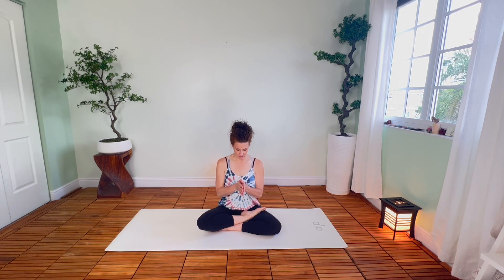We'll end with a little gratitude. Bring the hands in prayer in front of the heart, bow the head slightly. Thank yourself for taking the time to get on your mat. Thank your breath for being your guide. Namaste.